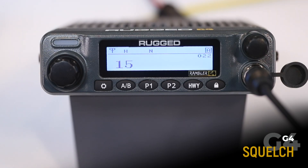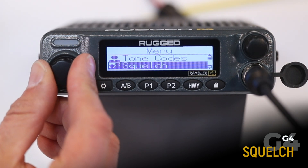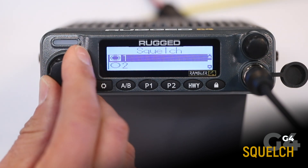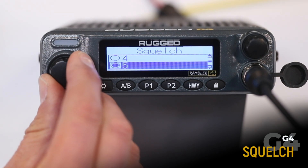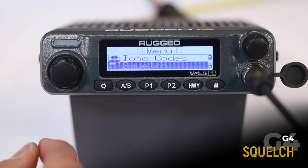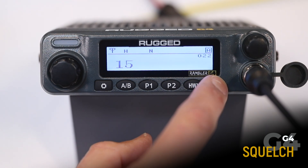Squelch increases or decreases the sensitivity of the receiver. Higher squelch settings will block more interference but also limit range. Rugged Radios suggests using the factory set squelch level, but if adjustments are made, lower, more sensitive settings are always recommended. To adjust squelch, press menu, scroll down to squelch, and select either a lower number for a more sensitive receiver or a higher number for a less sensitive receiver. To select, press menu, exit, and you're done.